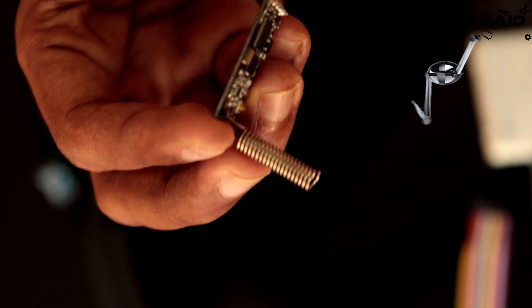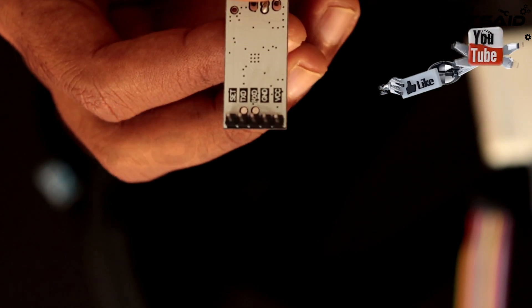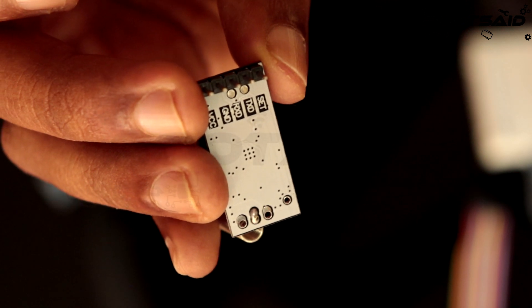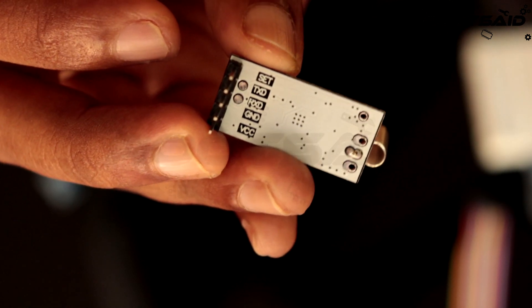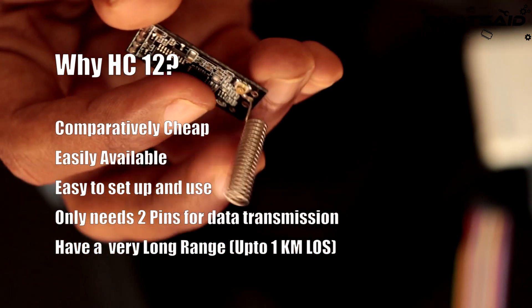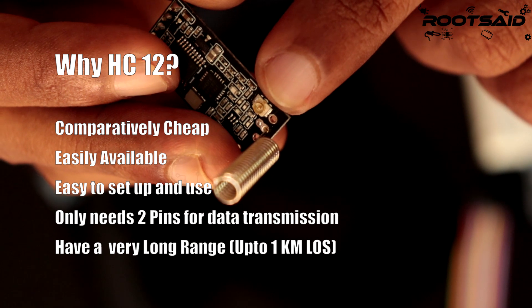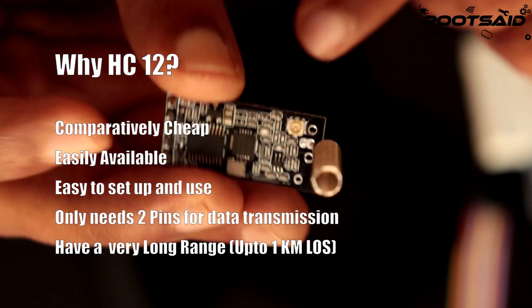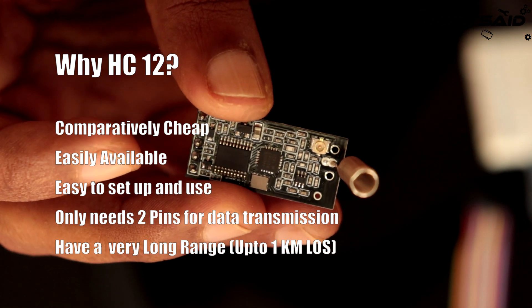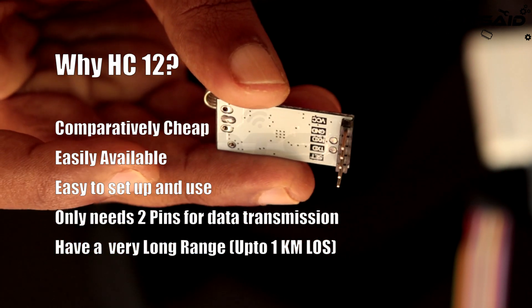Now about the HC12 module. This is one of the most widely used wireless modules in the field of robotics and other remote control applications. It is very easy to use and has a very long range of communication of up to 1 km line of sight. I chose HC12 because they are comparatively cheap, easily available, easy to set up and use, only need 2 pins for data transmission, and have a very long range of up to 1 km line of sight.